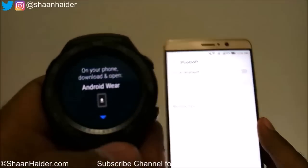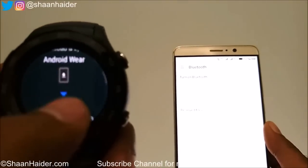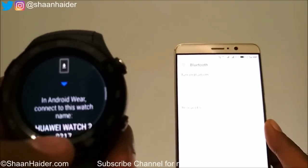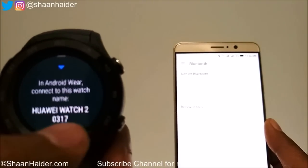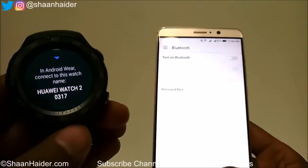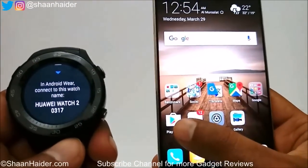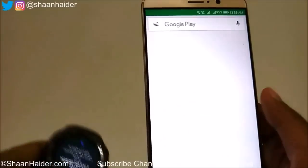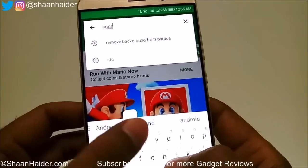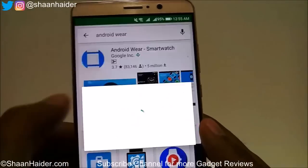As it says on your Huawei Watch 2, you need to download and open Android Wear. In Android Wear, connect this watch with the name Huawei Watch 2. So first you need to download the Android Wear application from the Play Store — search for Android Wear and just download it.